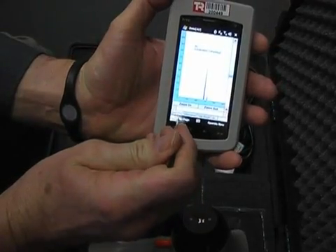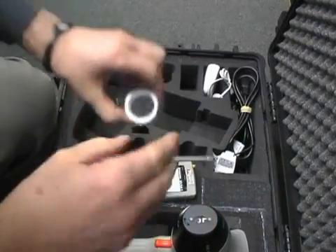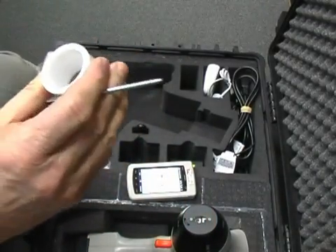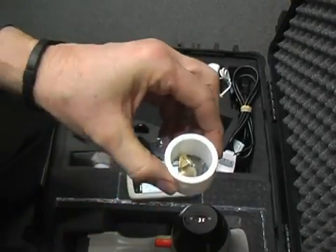We click return to main page. Now I'll put the test sample in here. Alright, we've got it mounted there.